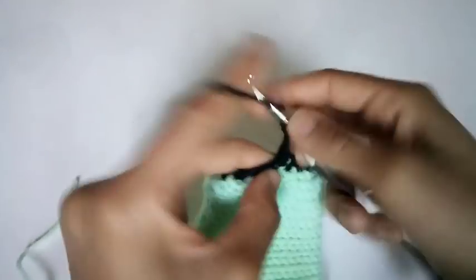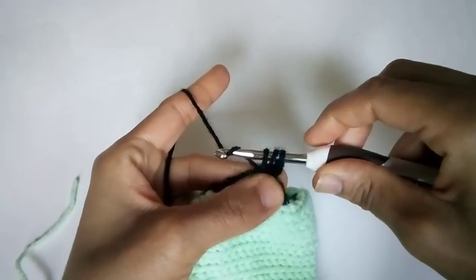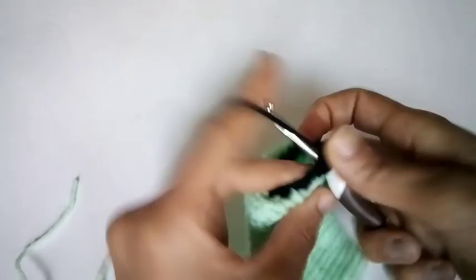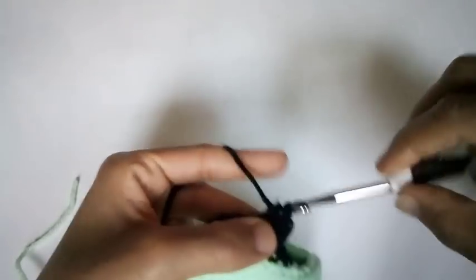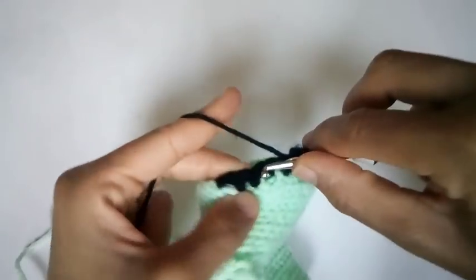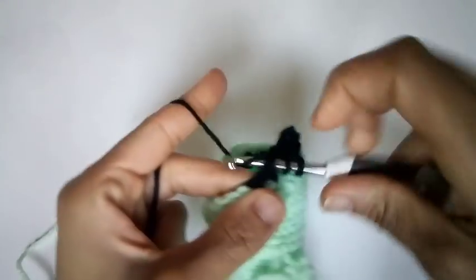Chain one. We are going to place one half double crochet into the same stitch and in each stitch across — half double crochet in each of the stitches across. I'll meet you when you complete all of your half double crochets.